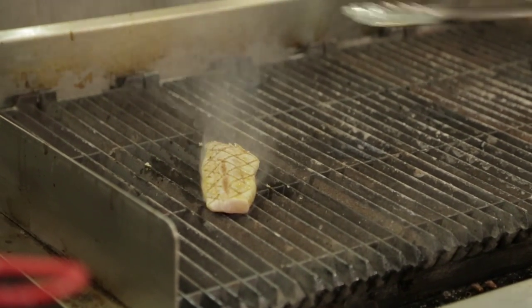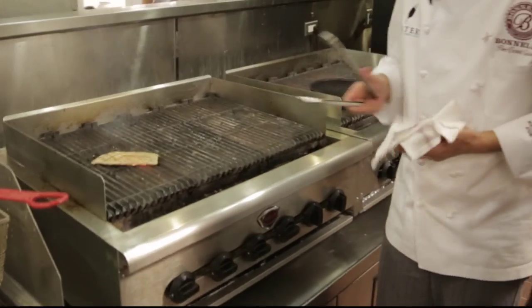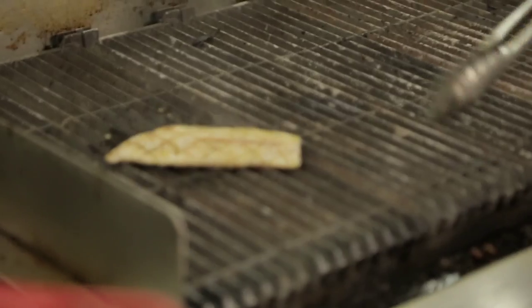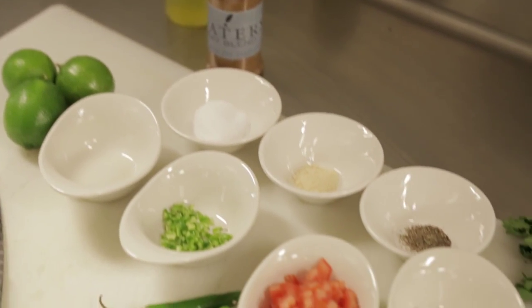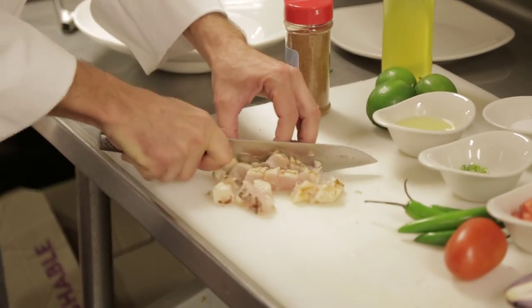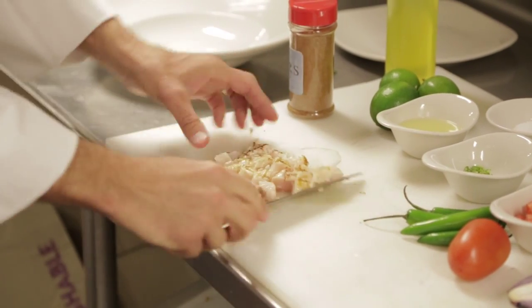We're going to get just a few little grill marks to darken it up — that's what I like to see on both sides. Not cooked all the way through, just a nice little char. It gets a beautiful flavor. You can see how it's still raw in the middle. That's when we're going to pull it off, so we've got some marks. It's going to go right onto a cutting board, and I'm going to dice this up into some chunks.